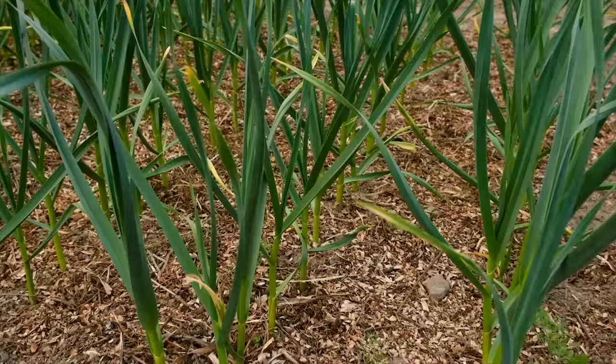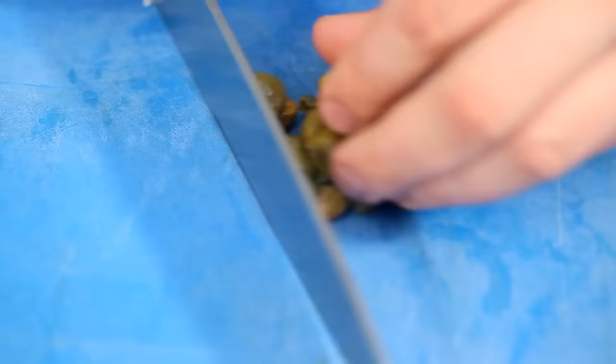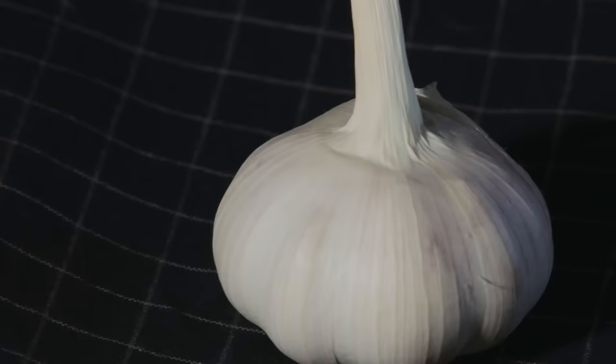Softneck garlic — the kind you usually find in grocery stores — is kind of the chill, easygoing sibling. It's perfect for first-timers in the garden, adapting like a champ to different weather and hanging out longer on your shelf. Ever seen those artsy garlic braids? That's softneck showing off. Now enter hardneck garlic, the bold and artsy type, adored by chefs for its deep, intricate flavors. Hardnecks are the cool kids, sprouting these tasty green shoots called scapes that are a culinary treat.